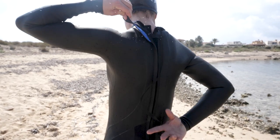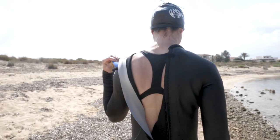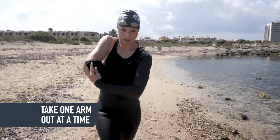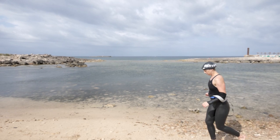Once you've found even footing, the next step is to simply undo your wetsuit. Then get your arms out, and it's important to do one then the other, because if you try and do both at once you're quite likely to end up stuck and possibly looking like a penguin.